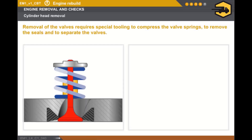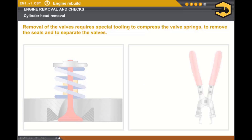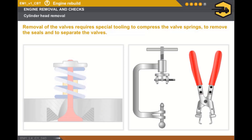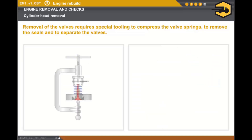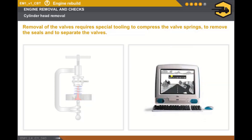Let's look at removing the valves. All of the components must be marked during the removal operation. Removal of the valves requires special tooling to compress the valve springs, to remove the seals and to separate the valves. You must take care not to damage the cylinder head face when removing the valves. In all cases, you must refer to the technical documentation to find out about the procedures for removing the valves.